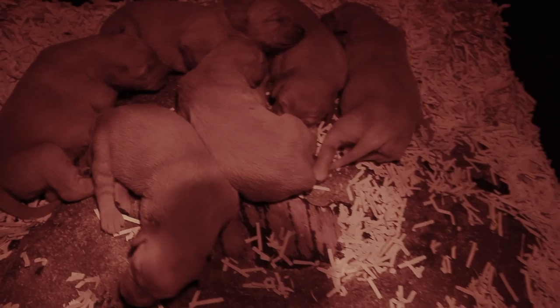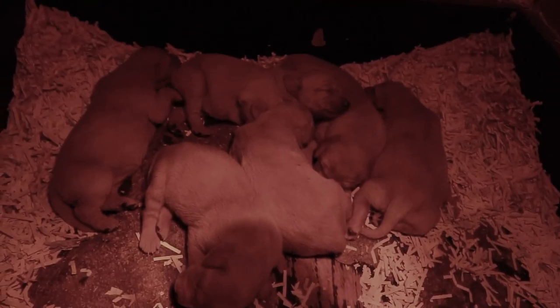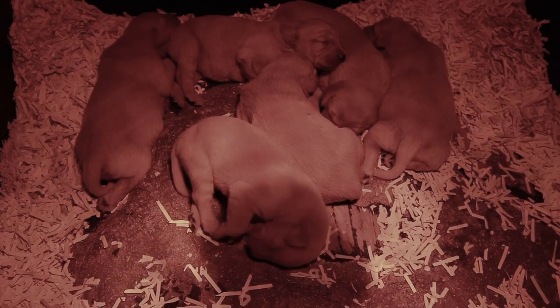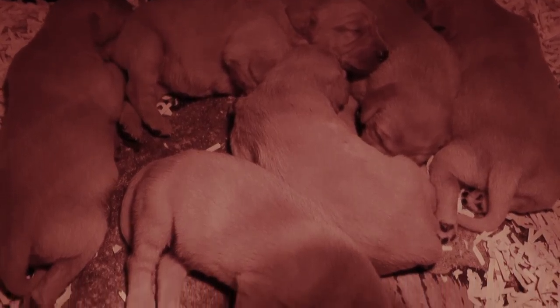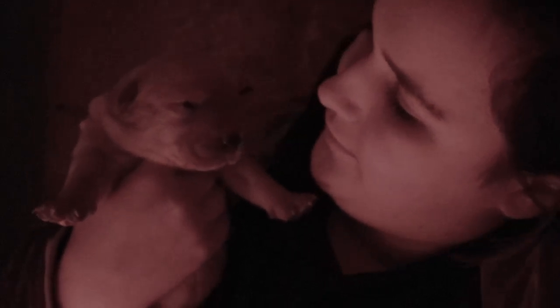So the camera light is really harsh because it is a red heat lamp, but these are our babies — say hi, babies. Sorry, the other dog you can hear is not allowed in this pen as it's not her puppies. Say hi, little babies — aren't they so cute? You can hear the dog but that's because she's not allowed in here because they're not her puppies. So here's me and my little baby — you can see her little eyes are open.